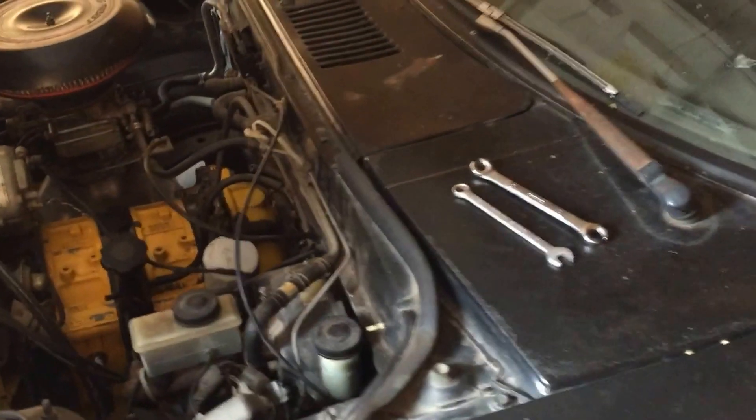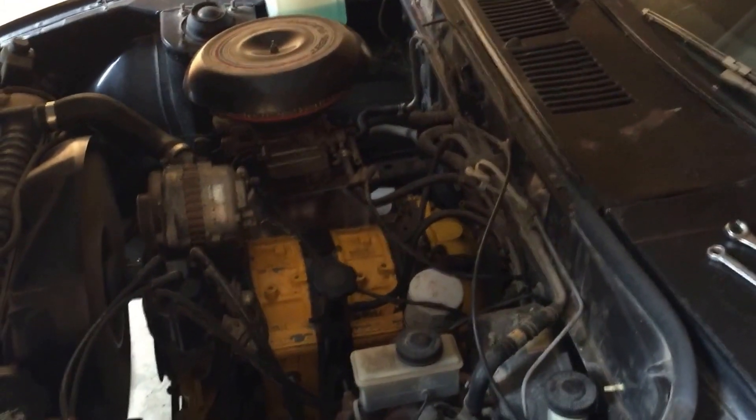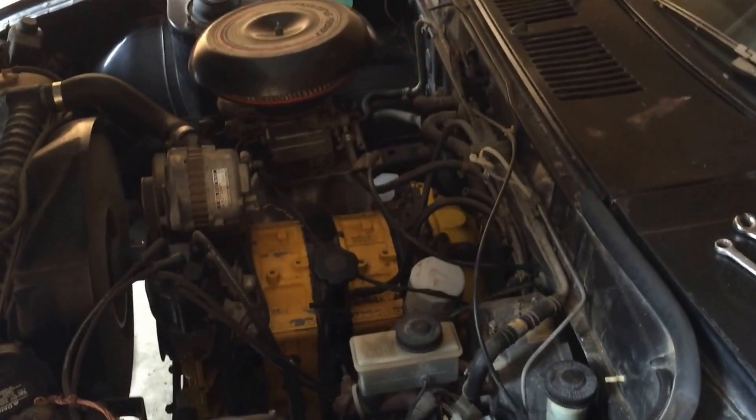I just got home and put some gas with a premix in the RX-7 and she is alive now. This is the very first startup, so I don't really know how it drives or runs or anything like that. But it sounds a lot different than the 12, that's for sure.